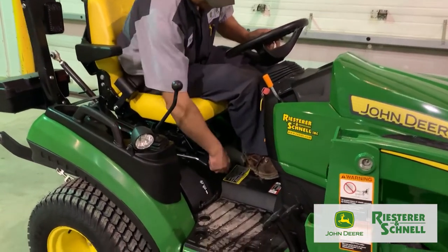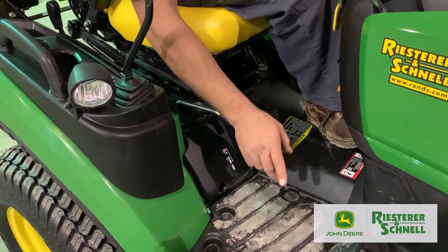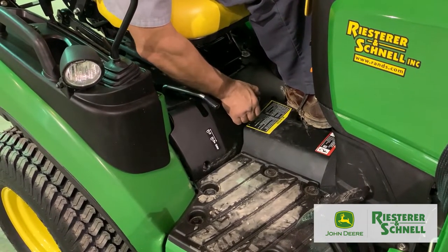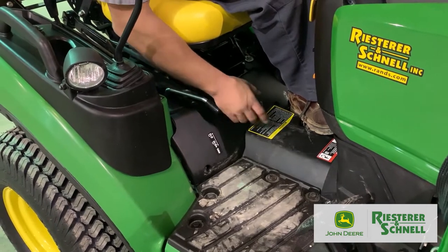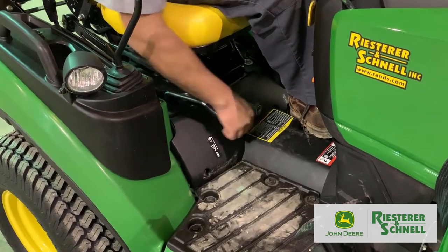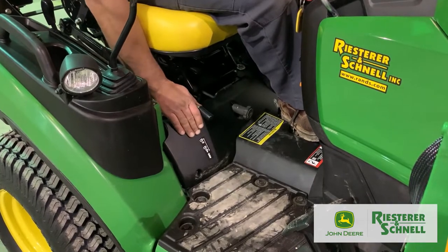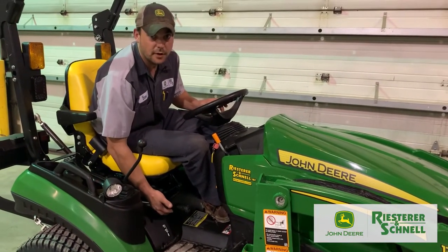Right in the center of the machine is your rated descent knob — that controls your three-point hitch, and we'll get to that a little later. Turning it clockwise is minus: your three-point, your mower deck, everything running off that three-point hitch will drop slower. Turning it toward plus, it'll drop faster. Just to the outside of that is your four-wheel drive knob. Shift it forward to engage four-wheel drive, shift it back to disengage.